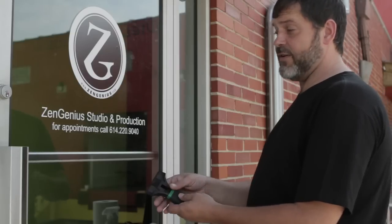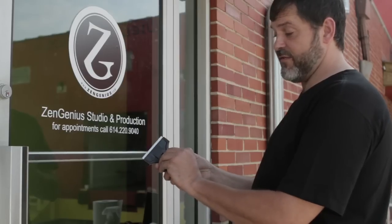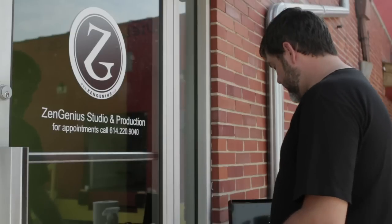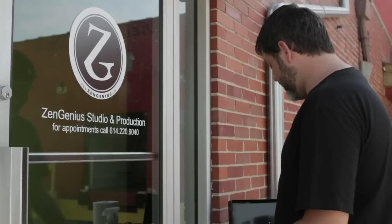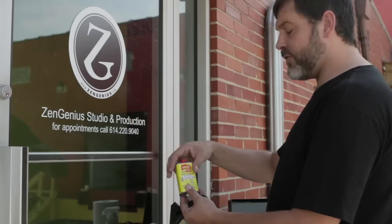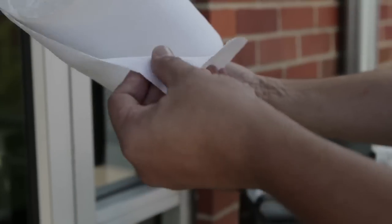Some of the tools you'll need to remove vinyl from glass is a tool that's made for removing vinyl itself — it's a nice long straight blade. If you can't find one of these special tools, you could always use a blade from a box cutter, just the blade itself. Some other things you might need are a Goof Off or a Goo Gone, something like an adhesive remover. You'll also need some glass cleaner and some paper towels.